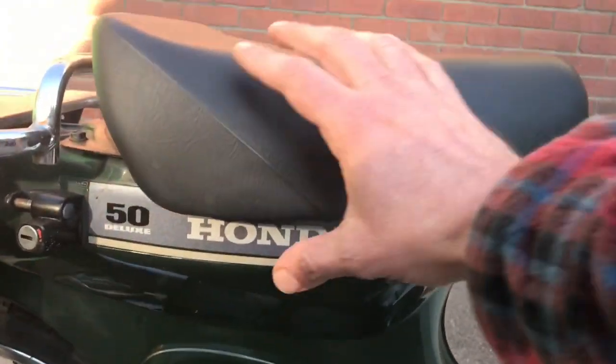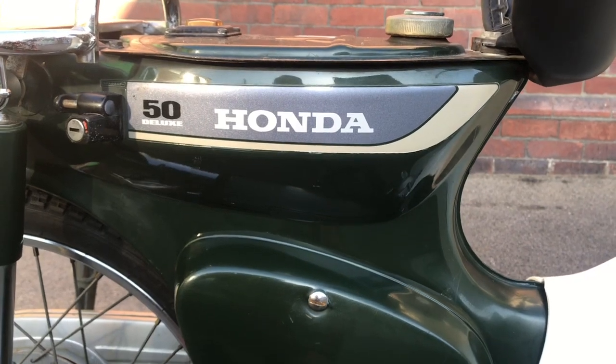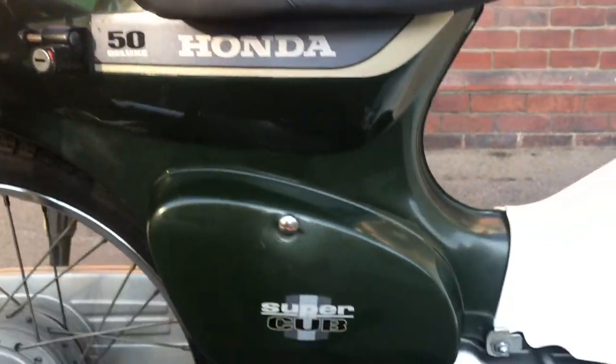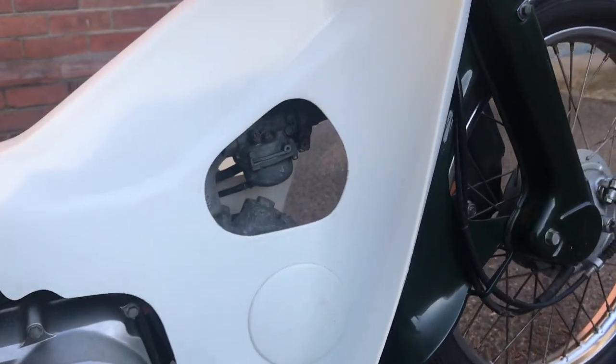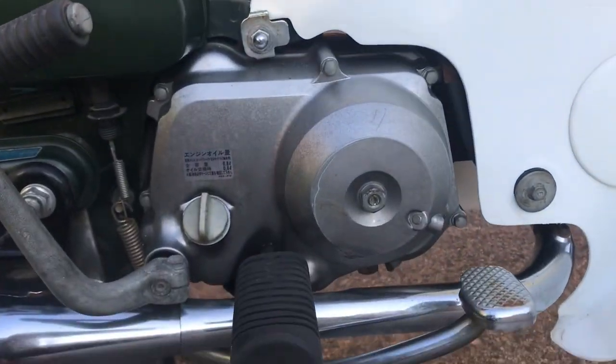Under the seat, this one's got slightly unusual silver badging — looks very nice and it's in great condition. As you can see, there's a fuel gauge under there as well. Leg covers are good, and the engine cover has one slight mark.